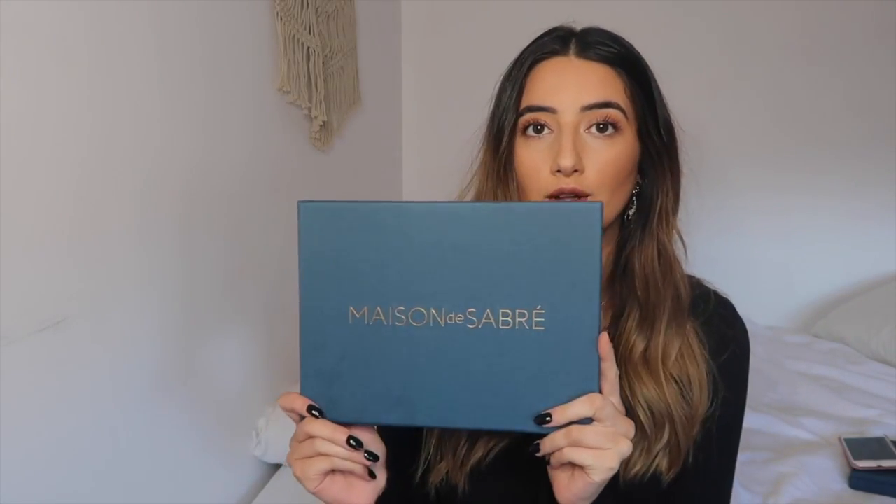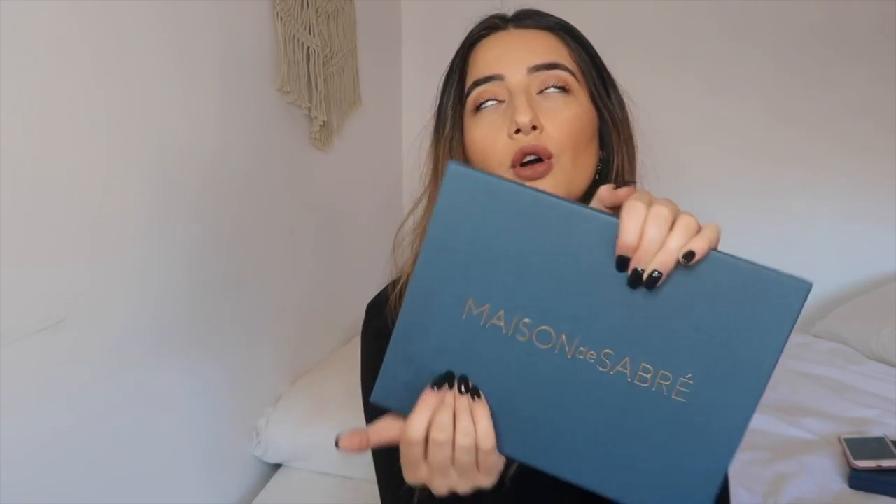So what we're actually here to talk about is their pouch. This is the box that it comes in — gorgeous again. As I said in my other video, everything is just so luxurious. This is embossed, it's so beautiful. I love their color — this dark, almost denim-textured blue. It's really classy, elegant, and chic.